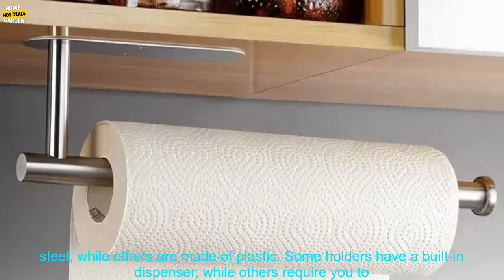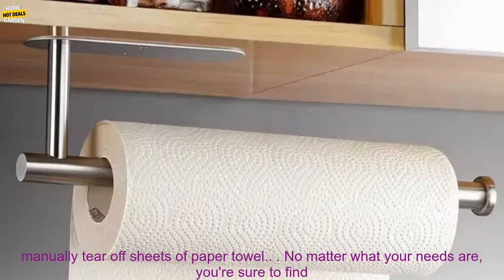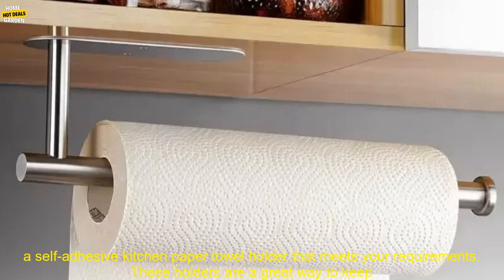Some holders have a built-in dispenser, while others require you to manually tear off sheets of paper towel. No matter what your needs are, you're sure to find a self-adhesive kitchen paper towel holder that meets your requirements.